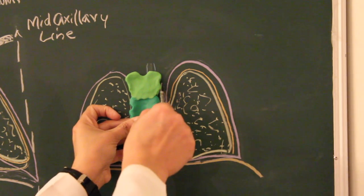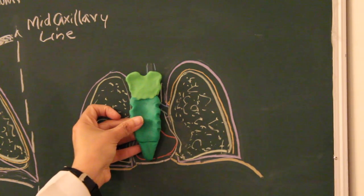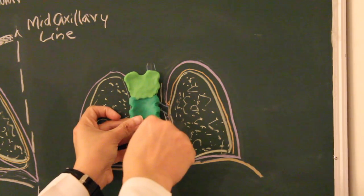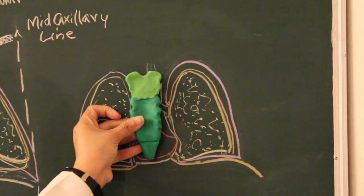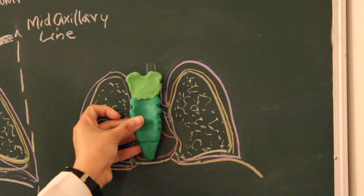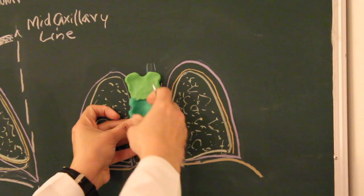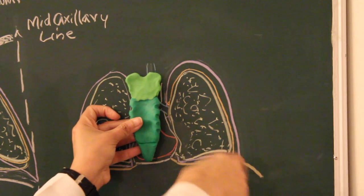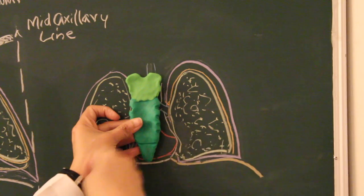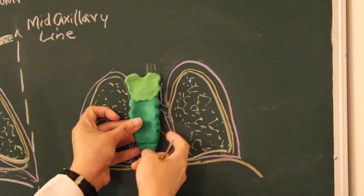At the junction between the manubrium sterni and the body of the sternum, the second costal cartilage and second rib are placed, and so on till the seventh costal cartilage, which is the last costal cartilage to give direct attachment to the body of the sternum. Beyond that, ribs eight, nine, and ten form a single band of cartilage — the costal margin — on either side of the thoracic cavity, joining the seventh costal cartilage.